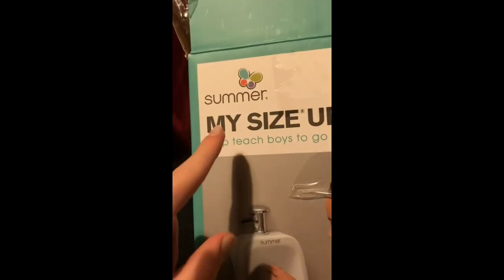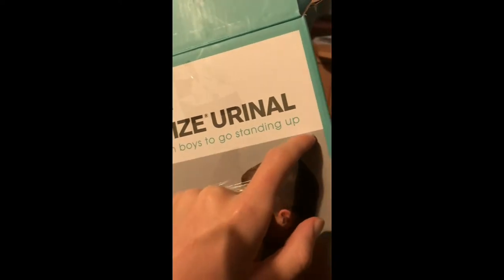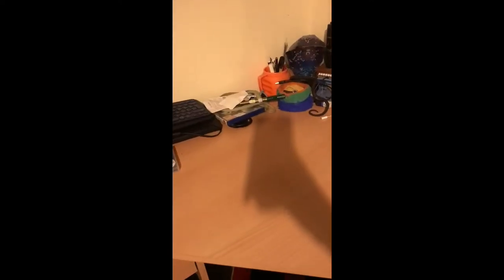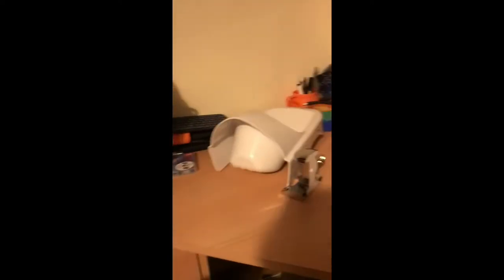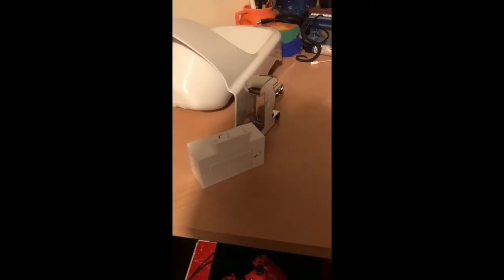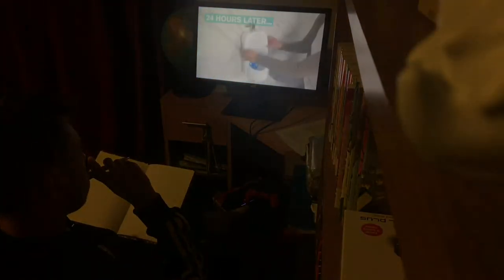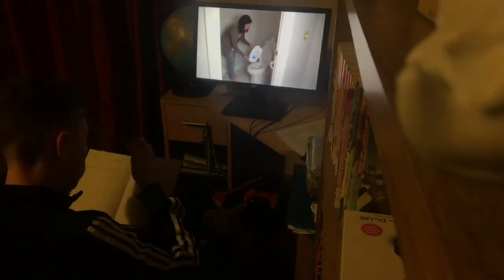The purpose of this urinal is to help teach boys to go standing up. After reading that, I realized I wasn't prepared. There were three parts: the metal shiny thing, the base, and the white box. It was too complicated, and I decided to study, take notes, and come back stronger.